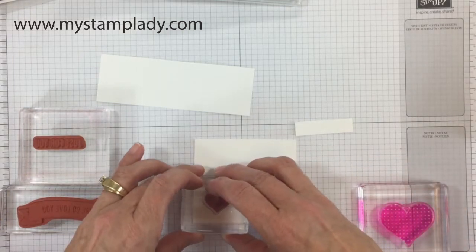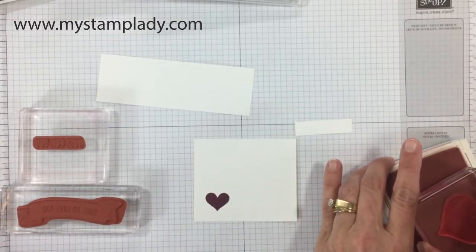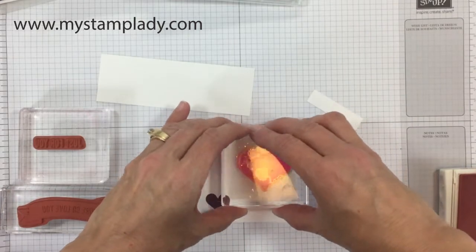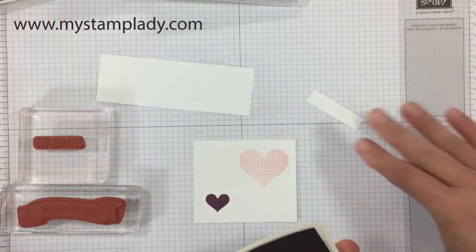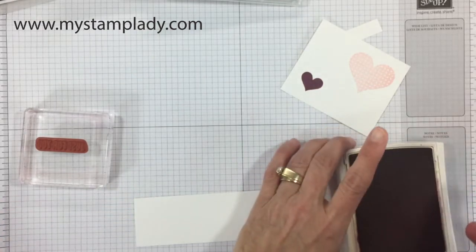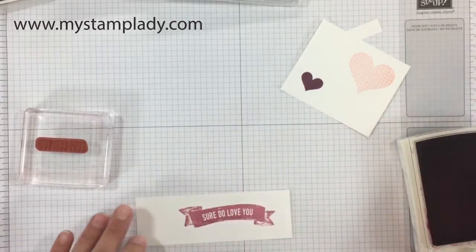I will start out by stamping my hearts on one piece of paper. The small heart will be stamped in Rich Razzleberry, and then in Blushing Bride I have the polka dot heart. I'm going to stamp those on the same piece of paper — there are framelits from the Sweet and Sassy heart framelits set that coordinate with those two hearts. With Sweet Sugar Plum I'm stamping the background stamp, or that banner stamp.